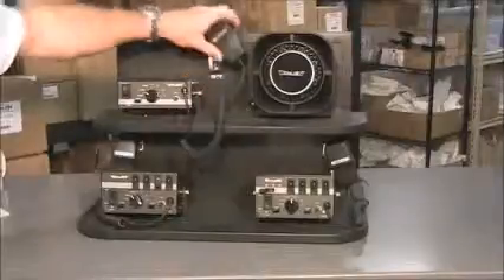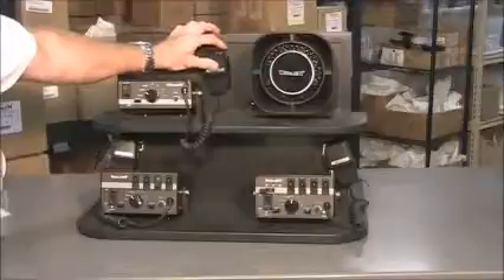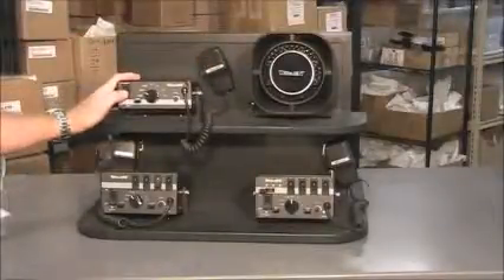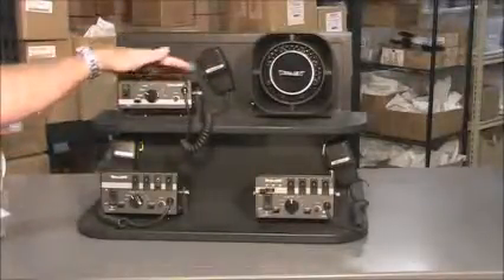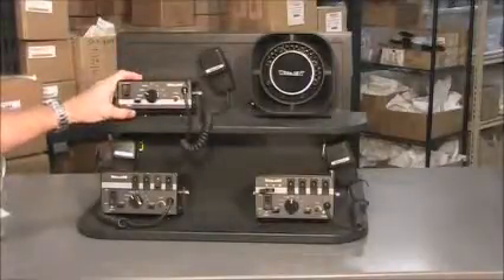It also has a PA microphone and a volume adjustment for the PA as well, and a standard on/off button. It's backlit. It comes with a bail mounting bracket, and we have console mounts if you have a Havis console.